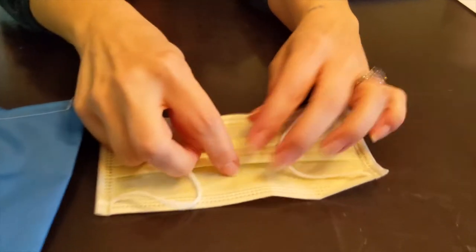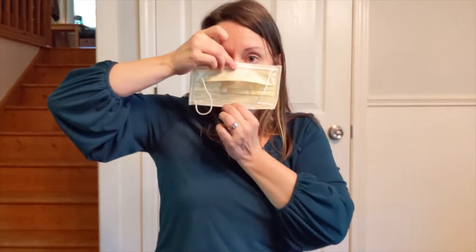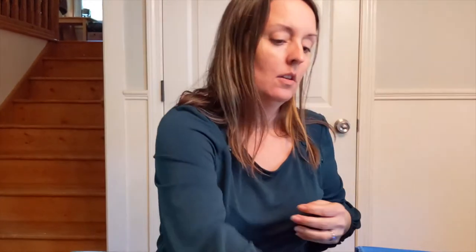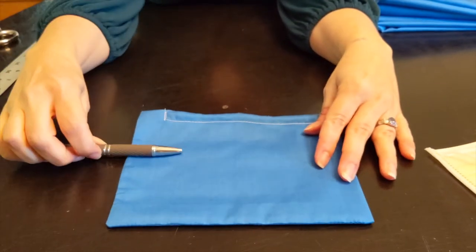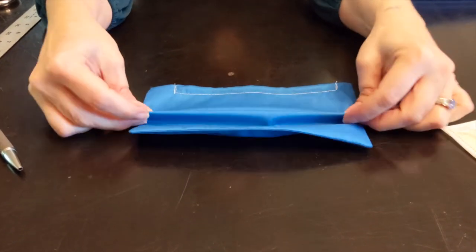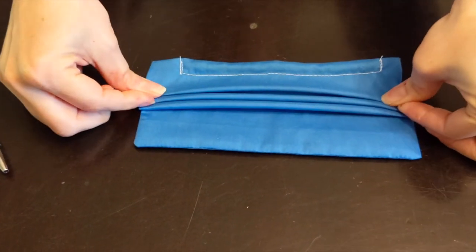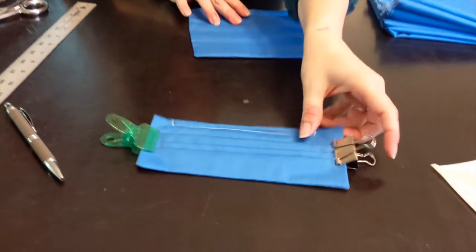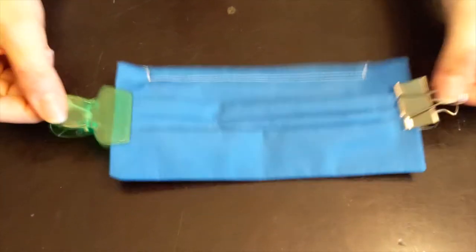Now we have to get these folds, and what that does is it makes it so that the mask will go from the top of the nose down below the chin. So we're going to put the folds in with an iron. Basically, if you just do the width of a pen or a pencil, you're going to go back and forth - kind of like when you do a fan out of paper - and then iron it. You can use chip clips or binder clips to hold the edges.